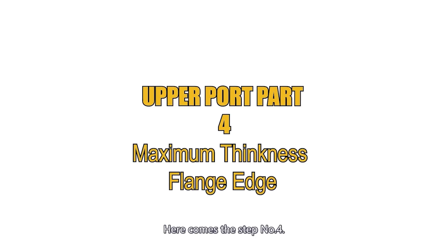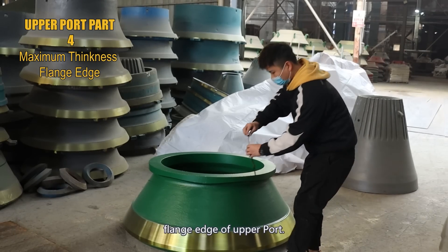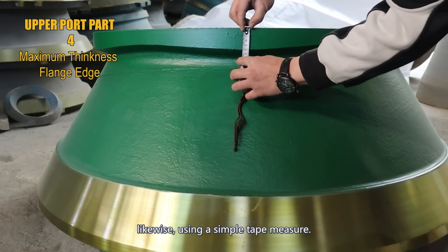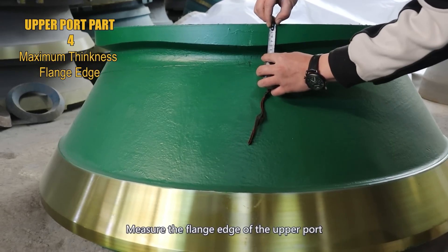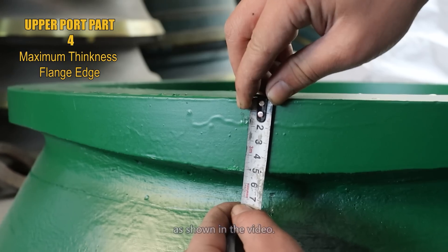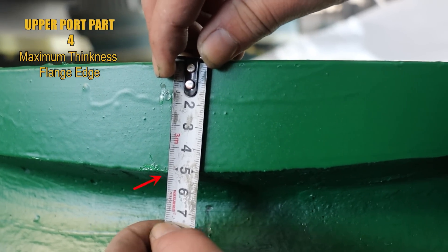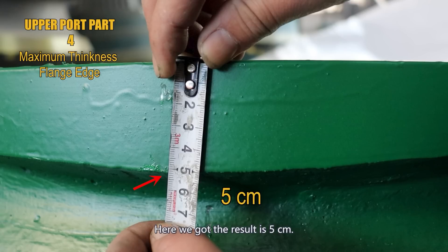Step 4: measure the maximum thickness of the flange edge of the upper port. Likewise, using a simple tape measure, measure the flange edge of the upper port as shown in the video. Move back and forth to get the maximum thickness size. Here we got the result: 5 cm.